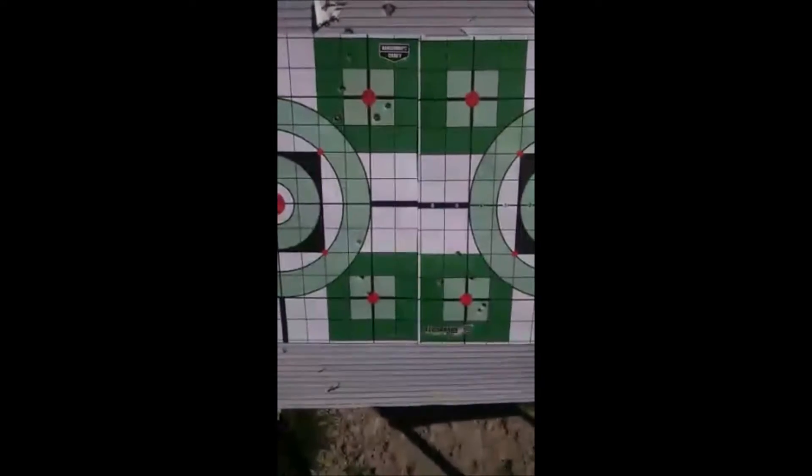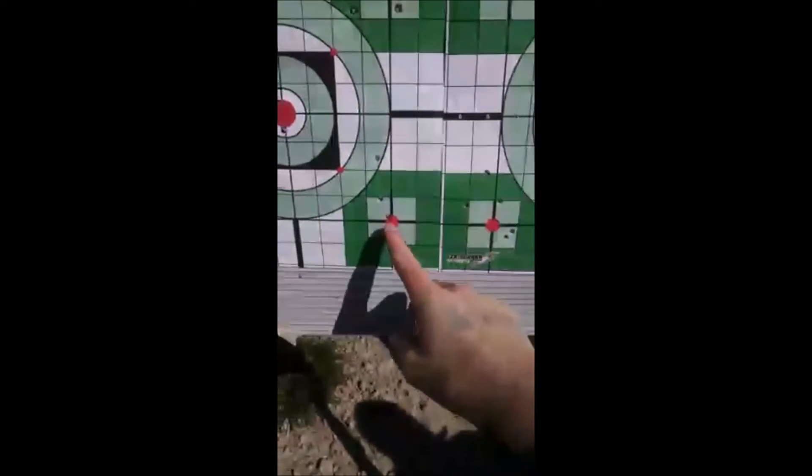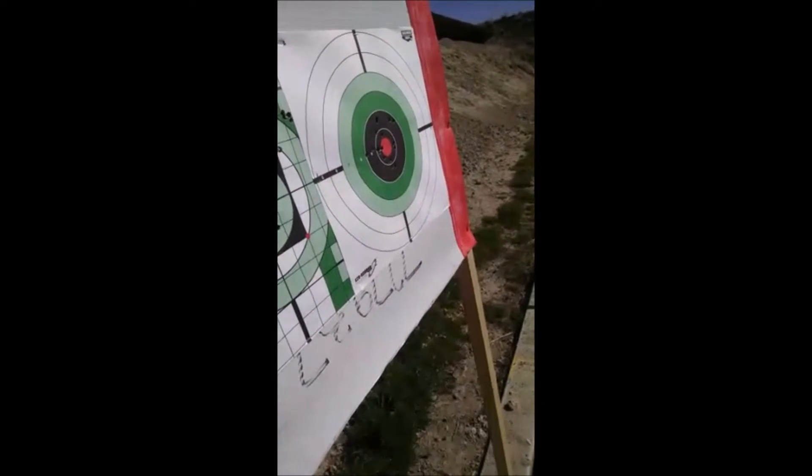Yeah, that was your last one. And then this was previous. That's not bad at all — nothing outside of the nine. Nice. Yeah, that was your very first one. I didn't see that because it was red on the white line.